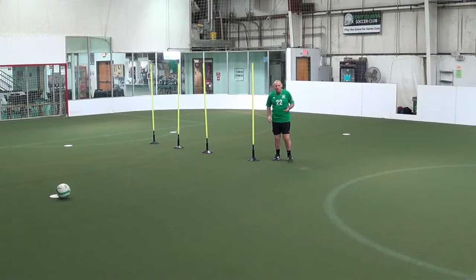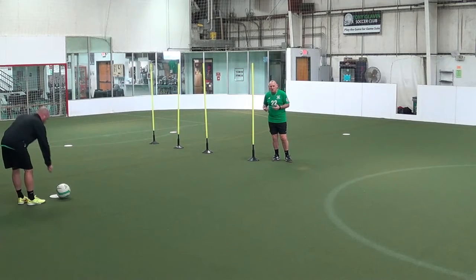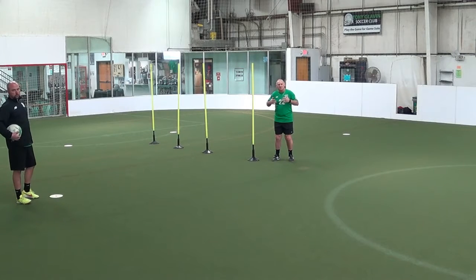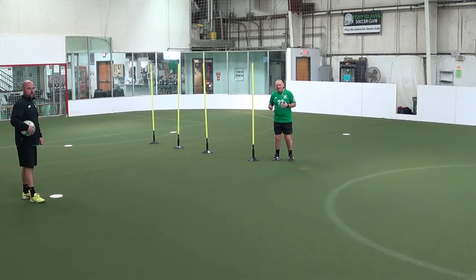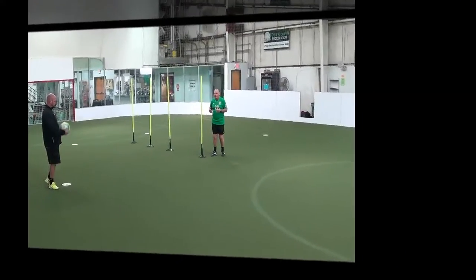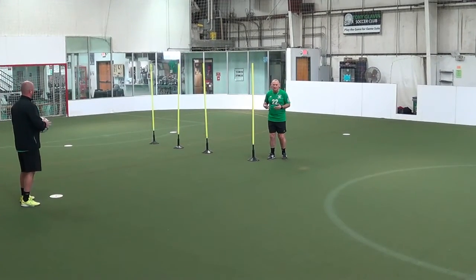The next little exercise we can do with two people. If you have a sibling or a parent where they have the ball and you're doing the work. One of the things that we said is about being explosive and getting away after you use the particular skill that you're doing. We're going to start off and show you the different parts of the body — either be a pass or control — then a pass back to the server.